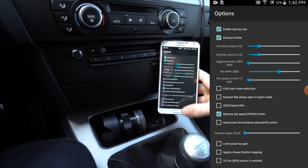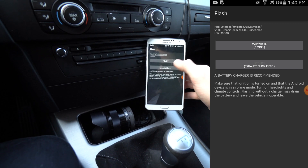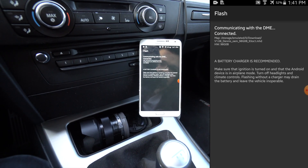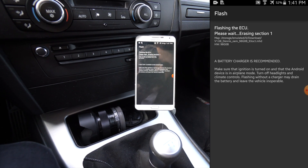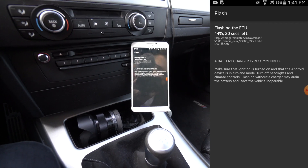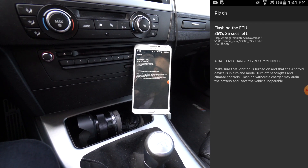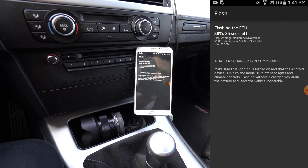This is just a map switch, which is usually really quick, but the Wi-Fi adapter makes it even quicker. All you do is click the map and it does all of its stuff. As you can see, it says 30 seconds left, 25 seconds left — you can compare this to your own flash times. This is a lot faster than it was with the cable.